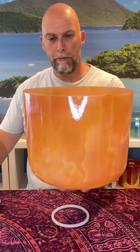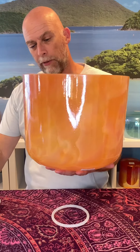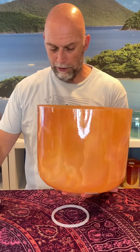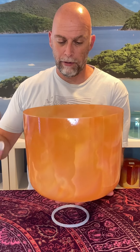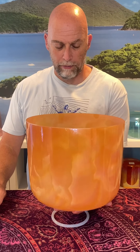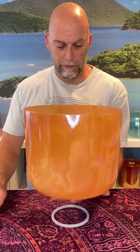It's just magic to listen to. It's got great sustain, great color, and a really nice feel. It's very thin, and I tend to prefer those because of their lower tones. It's just magic.